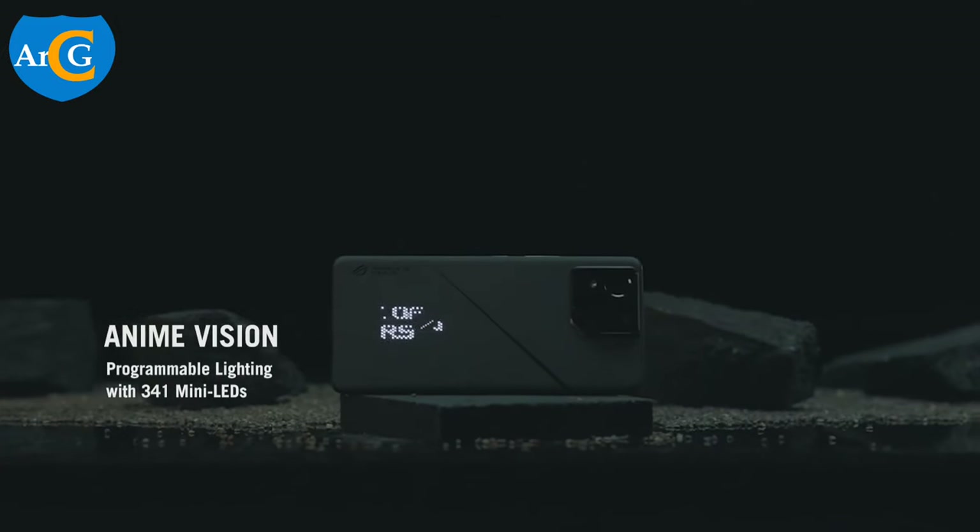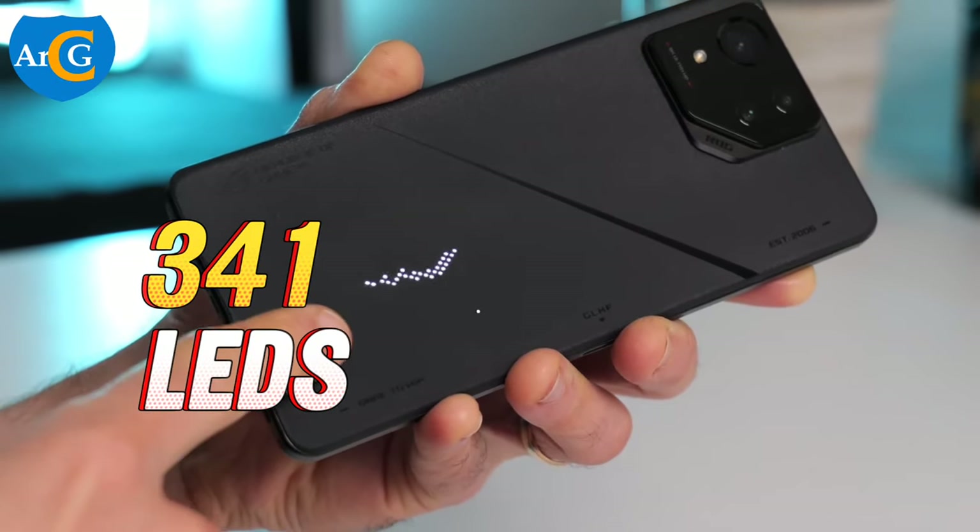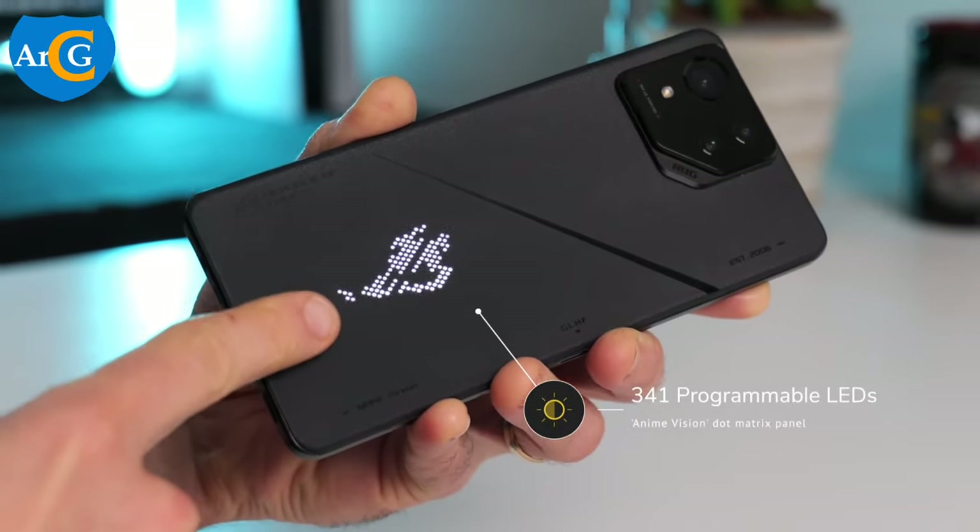The back has a programmable mini-LED lighting with 341 LEDs. It can showcase animations and is also customizable.